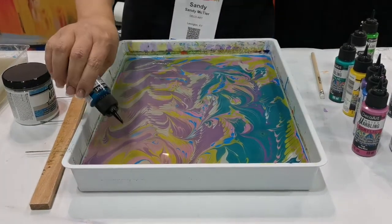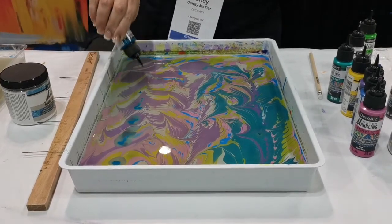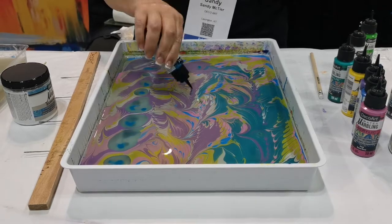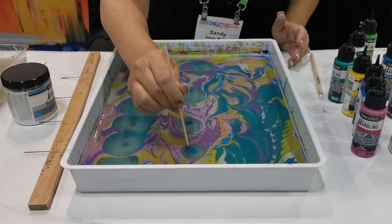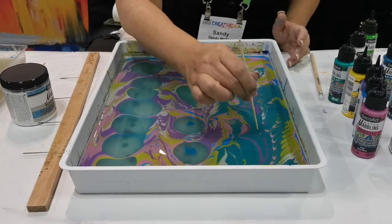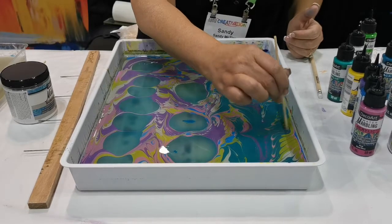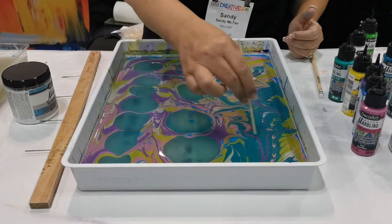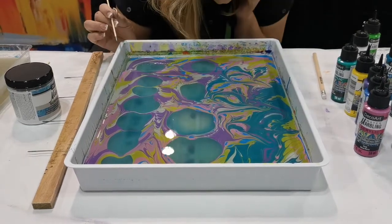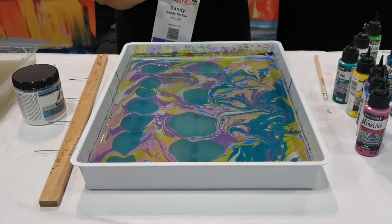Even after you've done that, you can come in and add more where you want it. We also have our stir sticks. They work great for getting rid of pesky little bubbles — the bubbles will create a white spot on your marbled area, so you want to get rid of those. You can also use it to swirl, or just gently blow on it if you want to spread that paint out a little bit more.